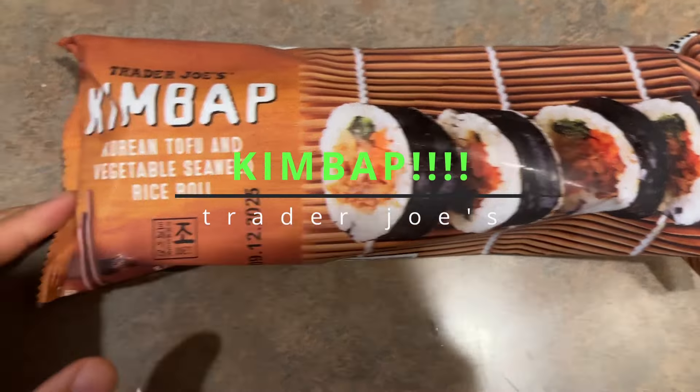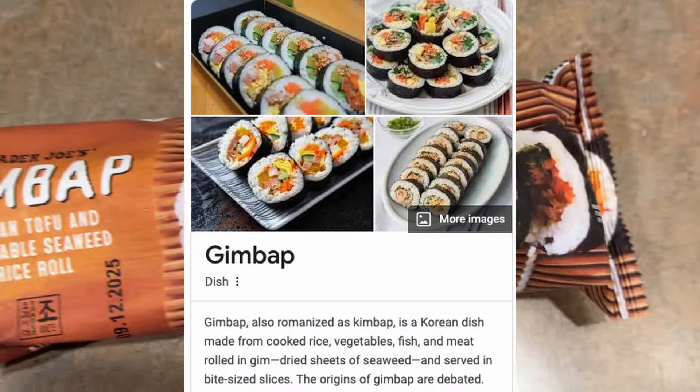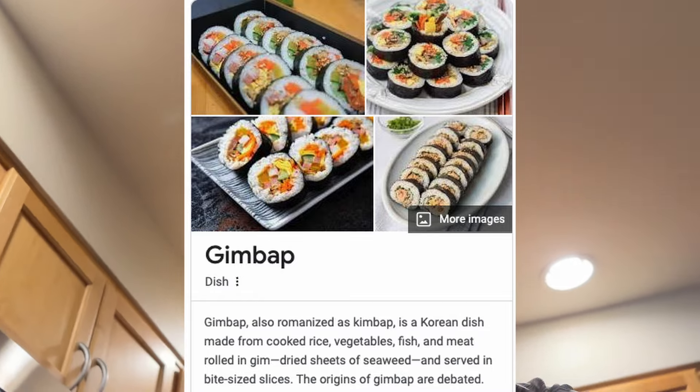Hello everyone, today I'll be doing a quick review of Trader Joe's Kimbap. This item always sells out — limit per customer.